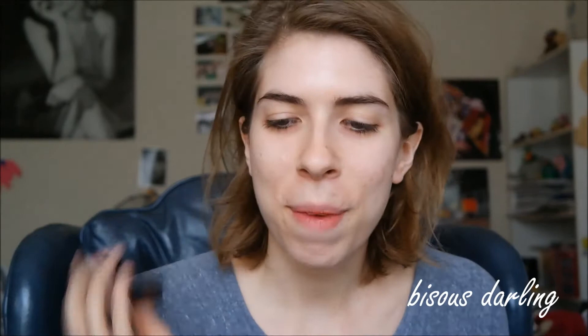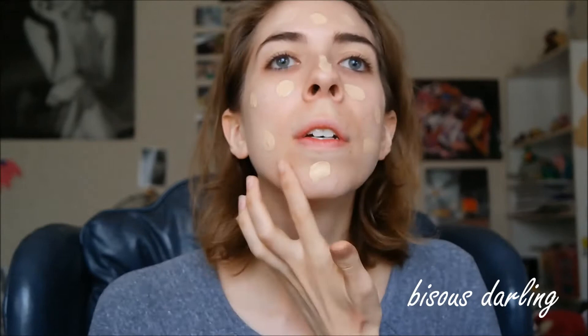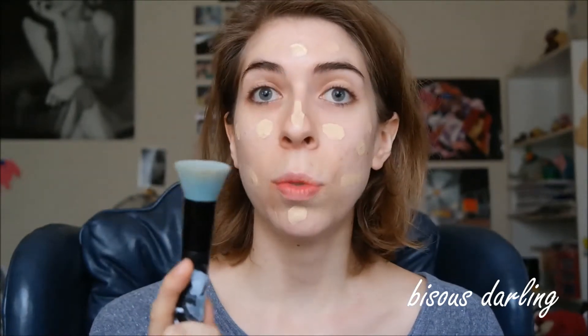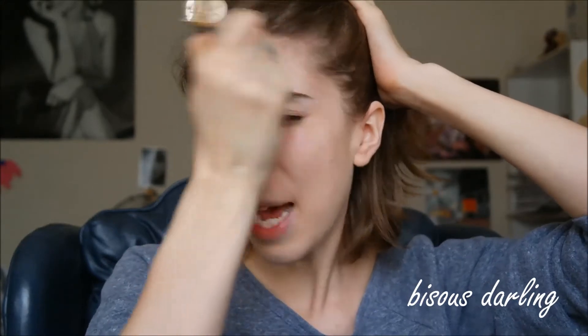I also have the Vital Lumiere Aqua, so I felt like this was just the next step in my love for Chanel foundation. I know some people say not to dot foundation on like this, but this is how I prefer to do it. I'm going in with a buffing brush — actually using this Sonia Kashuk one right now because my Coastal Scents one is very dirty. I kind of tap it on first and then buff after that.